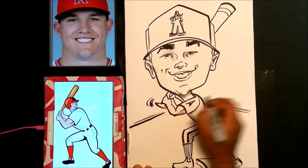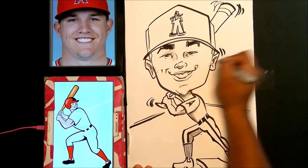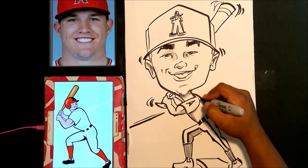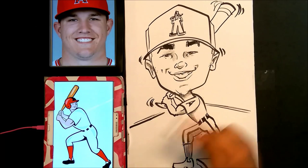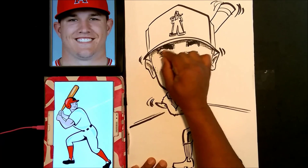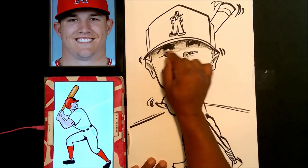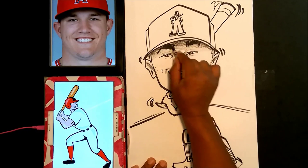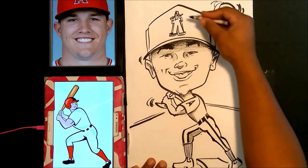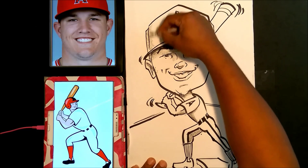Now these are some action lines — you can see he's about to do his swing, he's winding up. Now I'm darkening underneath the brim of the hat just a bit so it doesn't look like it's just sitting there — it looks like it's actually on his head. You can blend it down into a fade into the white, which is a little trick you can use.